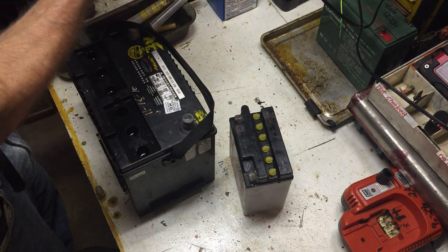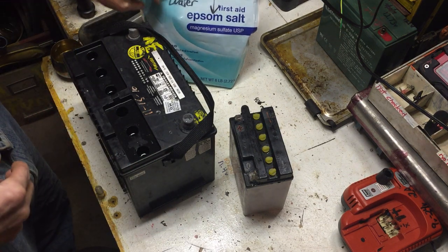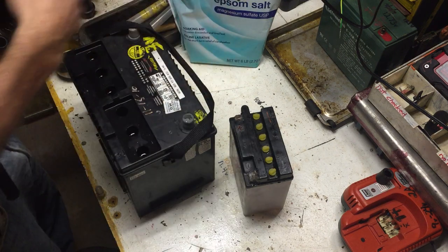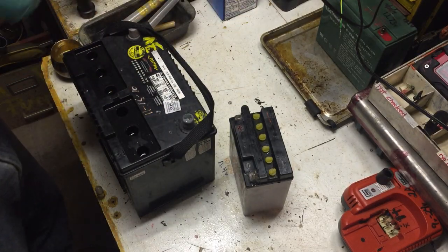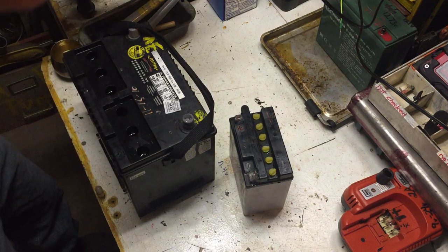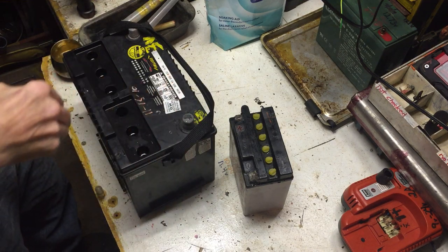Something I've noticed and read about a couple times online is using Epsom salt — two parts distilled water to one part Epsom salt. So I did two liters distilled water to one liter Epsom salt. You guys probably know what this stuff is; it's just that crumbly, goody salt — the kind that makes you feel good when you've got sore joints.